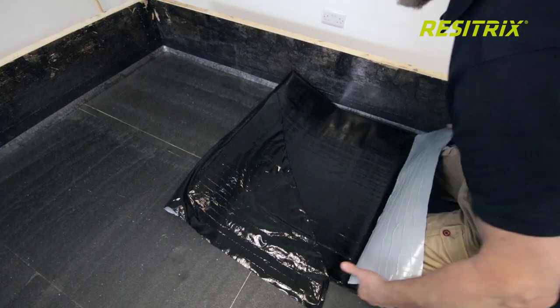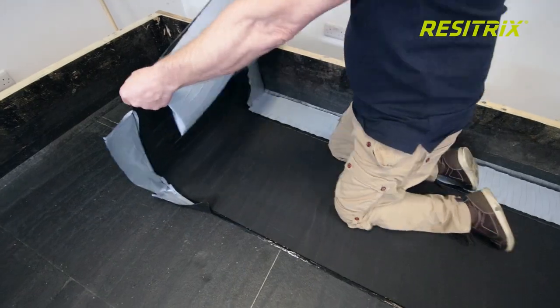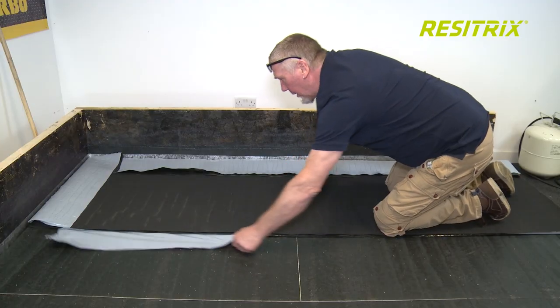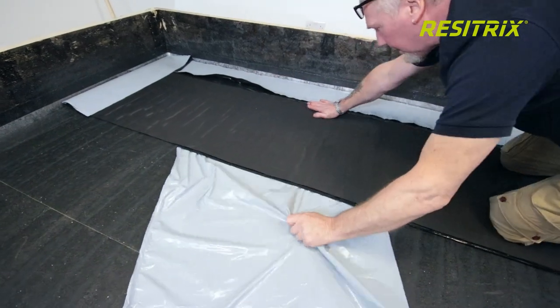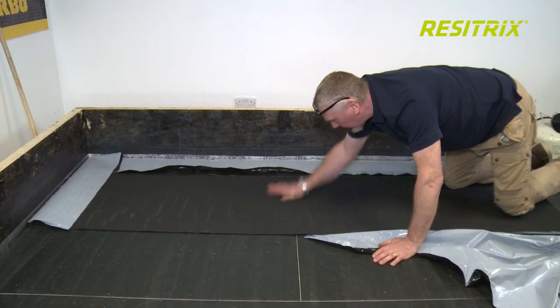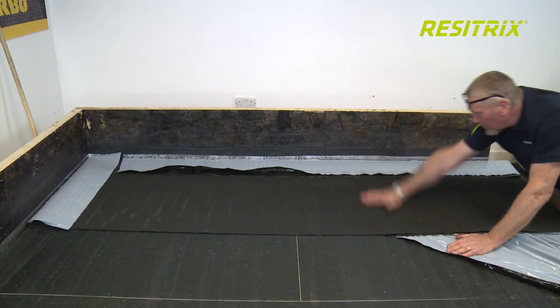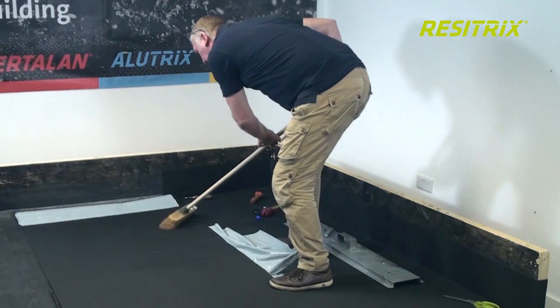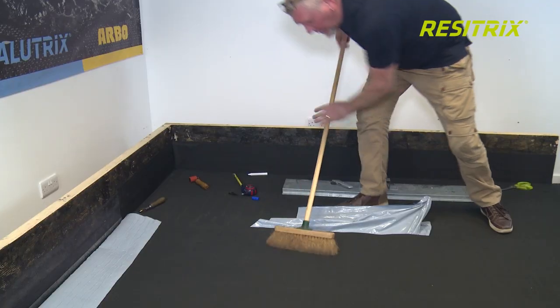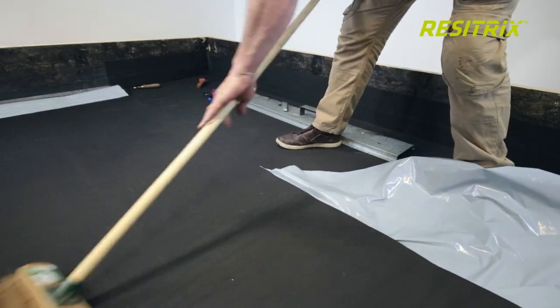With the loosely laid Resetrix membrane in the correct position, fold back the end of the laid roll approximately one metre and remove the release film at a 45 degree angle to expose the film at the side of the roll when it is put back in place. Carefully peel away the release film from underneath the membrane, and at the same time with a soft brush sweep the surface of the membrane from side to side, extruding any trapped air, which will ensure bonding to the substrate.